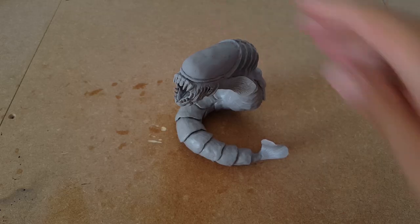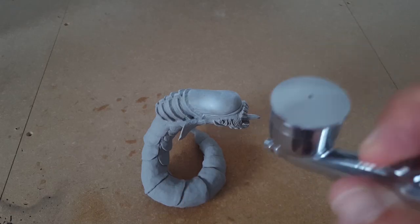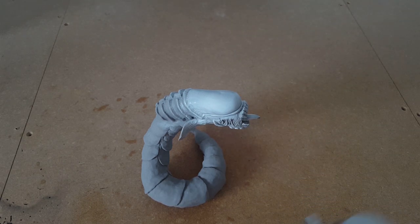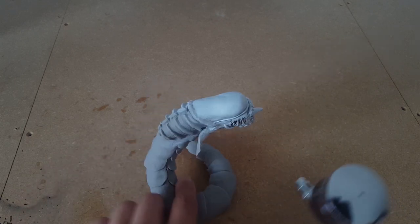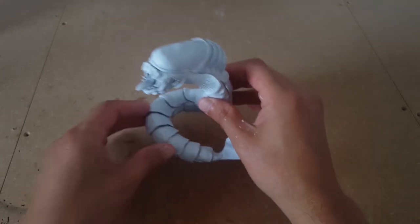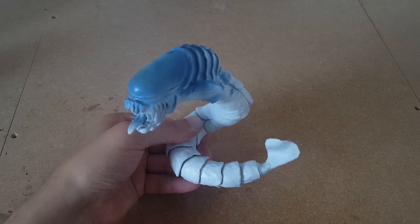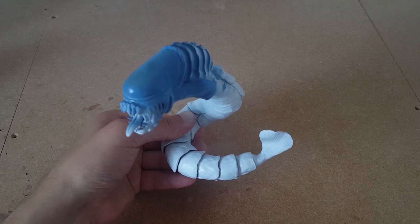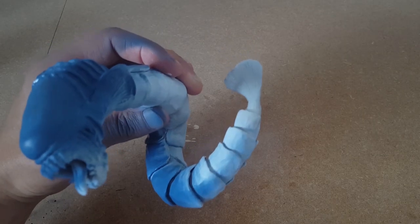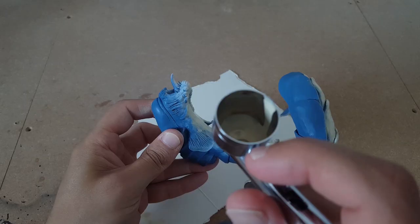Now it's on to the painting. I found this airbrush in a charity shop recently, and I'm still kind of learning how to use it. I'll start off with a base coat of white all over. Once that's dried, I'll give it a few coats of blue on top until I get the colour I'm looking for, and a bone white on the underbelly, trying to get a nice transition around the face.